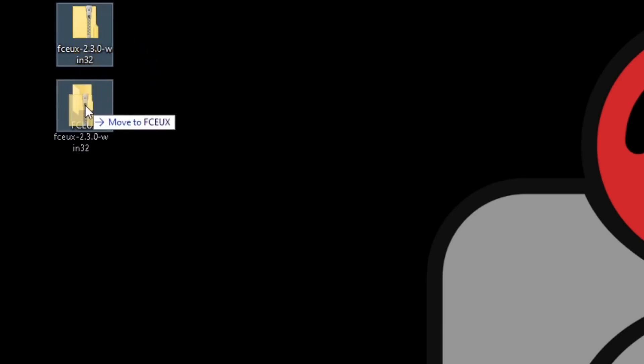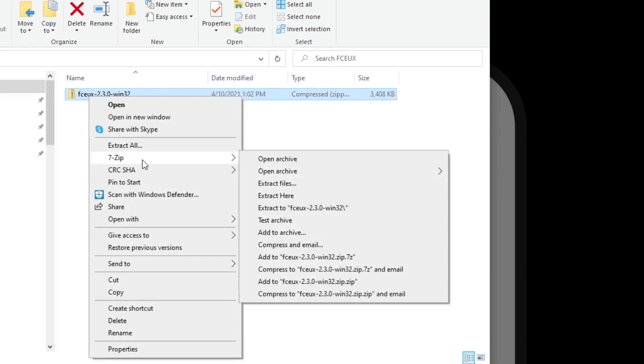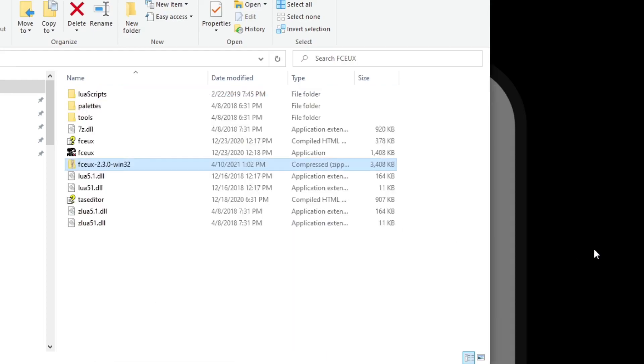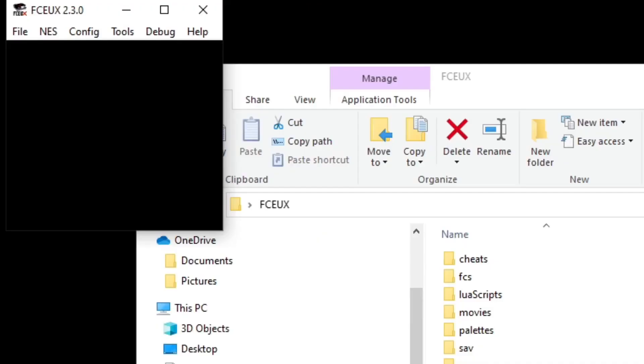Instead of having all the files all over the desktop, we can keep them in one place. Move the zip file into the new folder and open the folder. Now we can extract it — I use 7-Zip to extract my files. If you need to download 7-Zip, there will be a link in the description below. All you need to do is right click, go to 7-Zip, and select Extract Here.